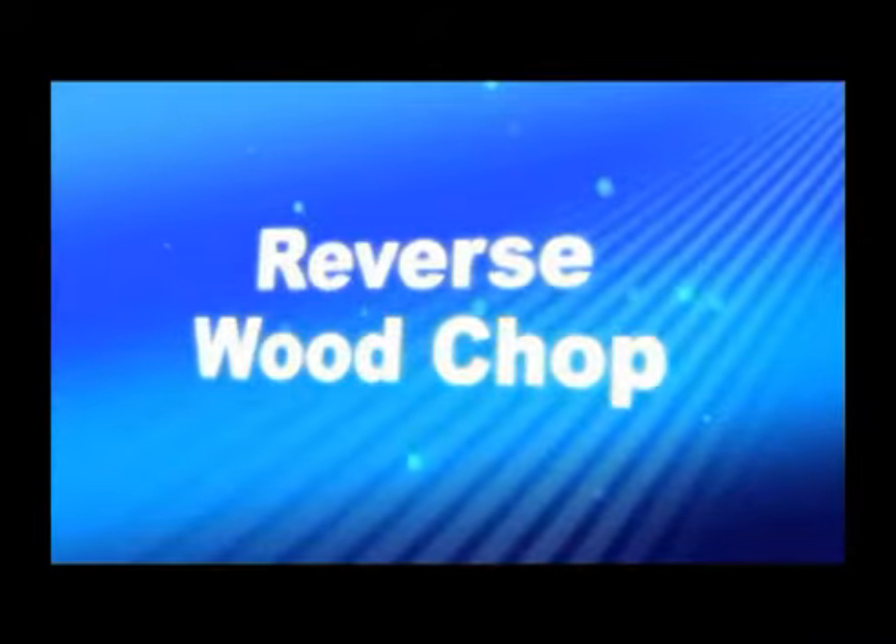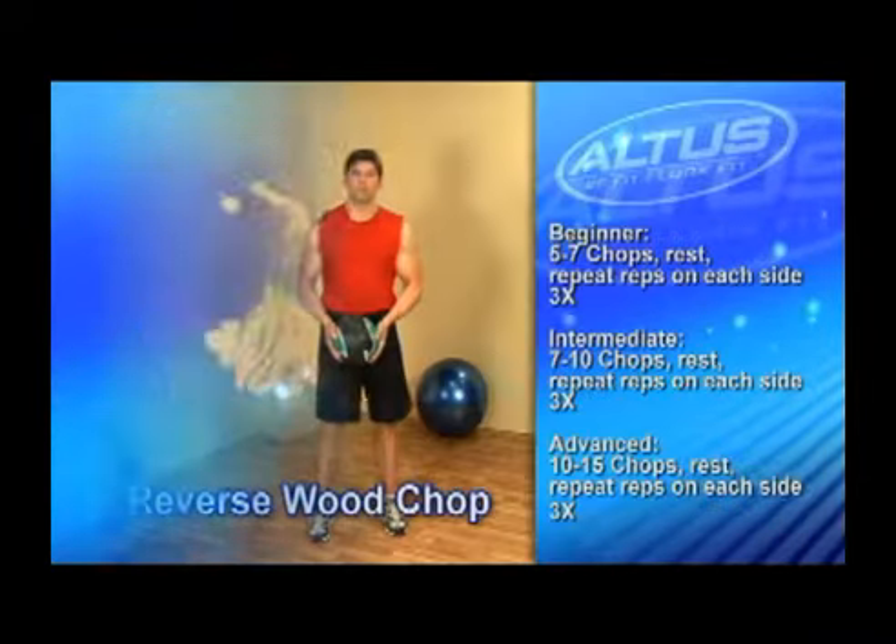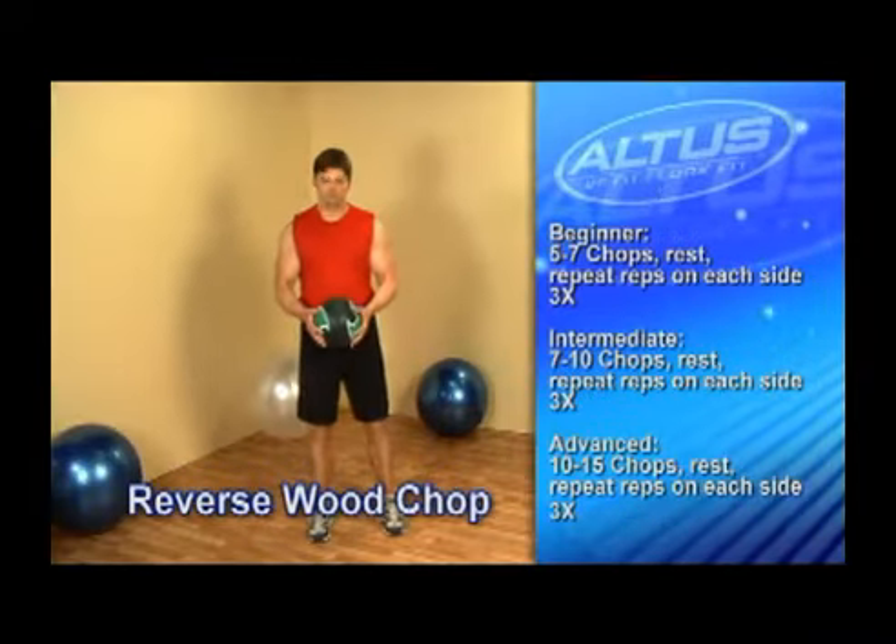The reverse wood chop works your abs and triceps, the muscles located at the back of your upper arms.